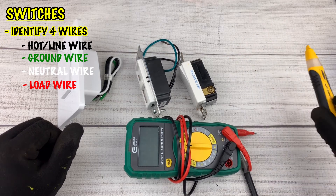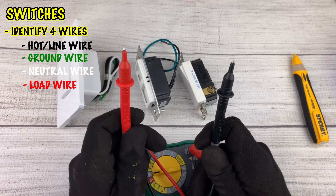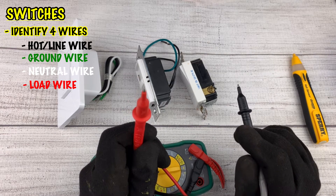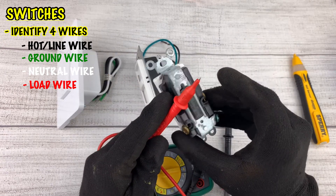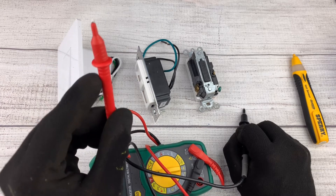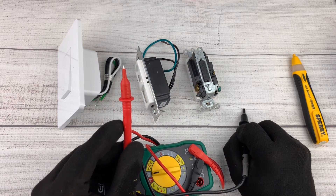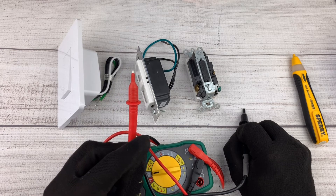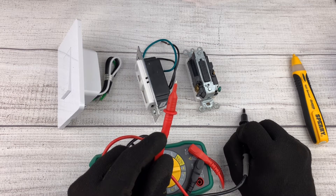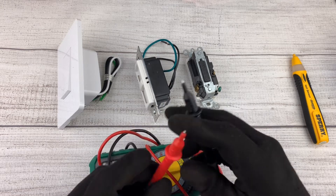You can also use your multimeter. It has two leads — a black lead and a red lead. Touch the black lead to any grounding device in your box, either a screw on the box or the copper wire. Then touch the red lead to other wires in the circuit. If you touch it to the white wire and get zero volts, that's your neutral. If you touch it to the black wire and get 120 volts, that's your power wire. Turn the switch off — if you still get 120 volts, that's your hot wire. Touch it to the red wire, turn the switch on and off — if the power goes between zero and 120 volts, that's your load wire.